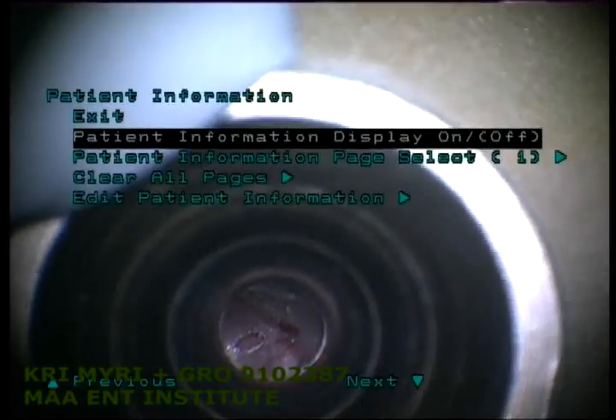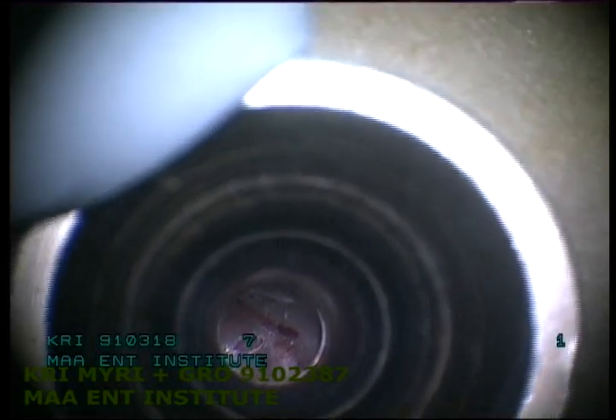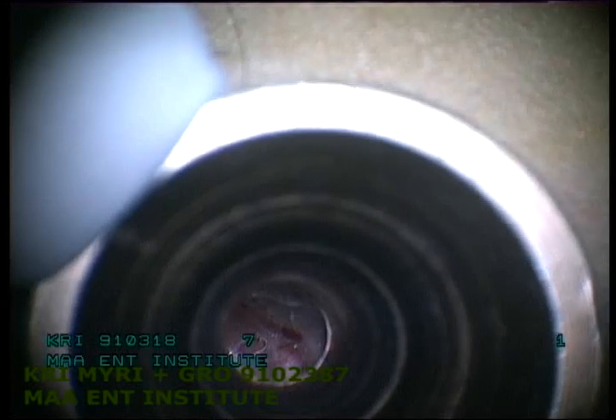We have done the myringotomy with a two millimeter blade. Now we are going to put the grommet. There is no bleeding. The reason we are doing this laser myringotomy and grommet insertion is because we do not want to have bleeding, as occurs with the conventional myringotomy.